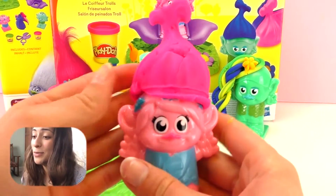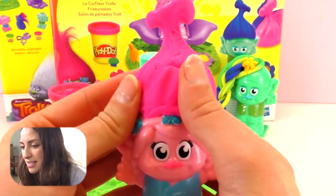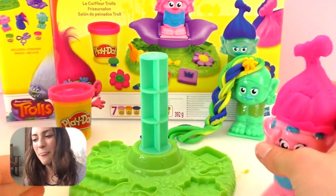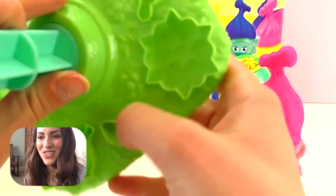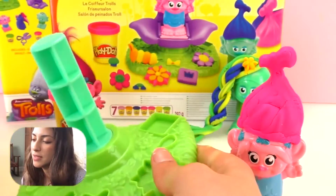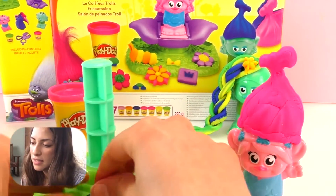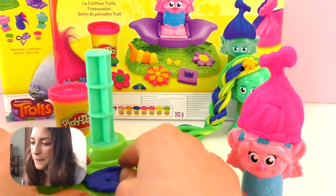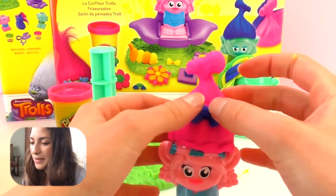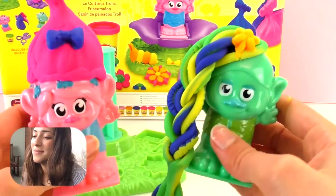I guess the hair is super heavy for her! But anyway, we're going to just fix this a little bit. There's a small crack in here, so let's just put it together. I think it looks super cool. And oh, here's a bow — we should really use this bow. We can use this. Oh, how cute! This looks so awesome.